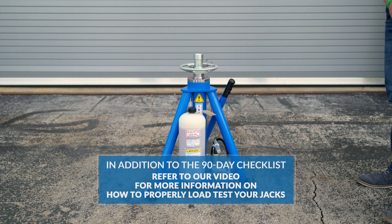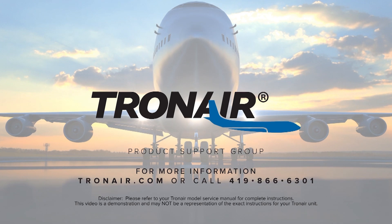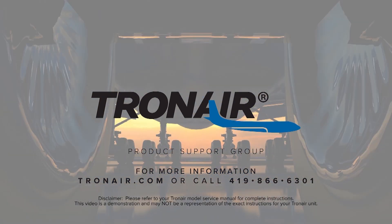Refer to our video for more information on how to properly load test your jacks. For more information, contact product support at TronAir.com or call 419-866-6301.